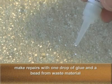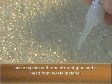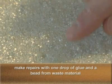If there are any voids, a simple repair is to remove a bead from waste material. Apply one drop of the supplied glue to the void, being careful not to get any excess glue on the face of the product.